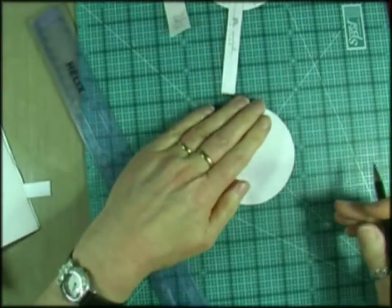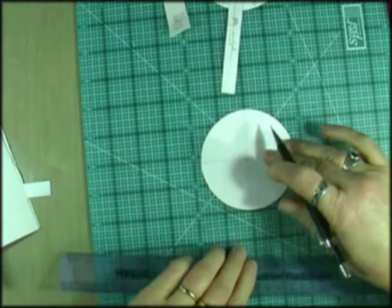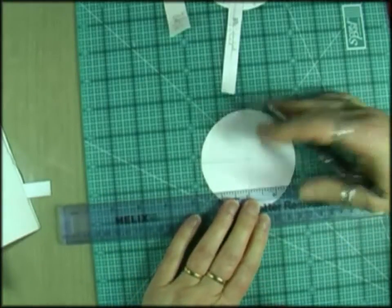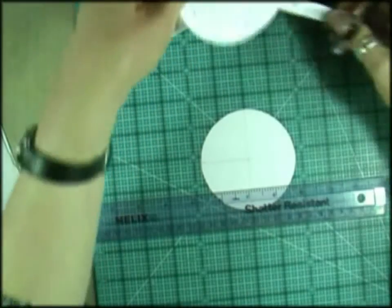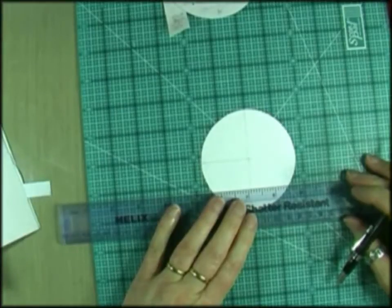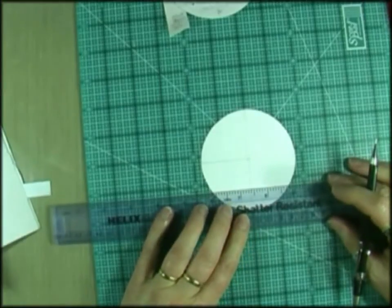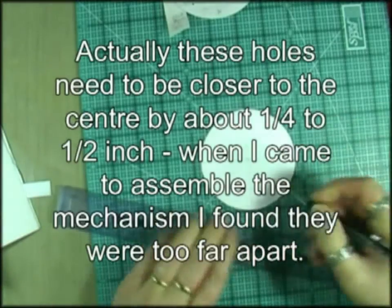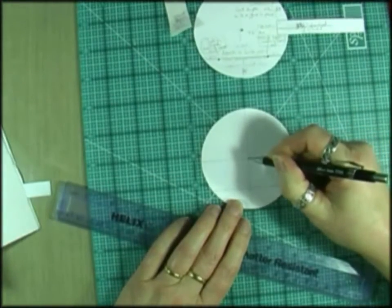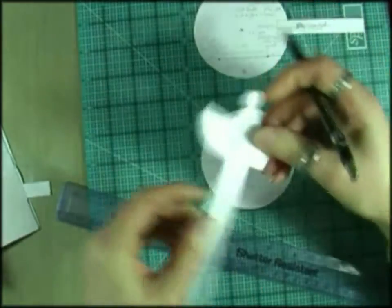We want three quarters of an inch up from the bottom, and then half an inch in for the holes either side. Those are the positions of the holes for the arms for the two moving waves. Then there will be the position for fixing the disc and also for the boat — I think I'm going to put the boat on there as well, and I've made that.